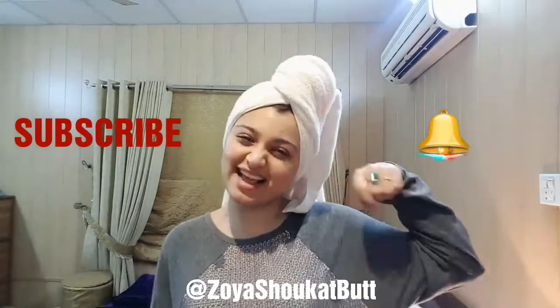Hello everyone and welcome back to my channel. If you are a new family member, do not forget to subscribe and press the bell icon because I don't want you to miss any of my videos.